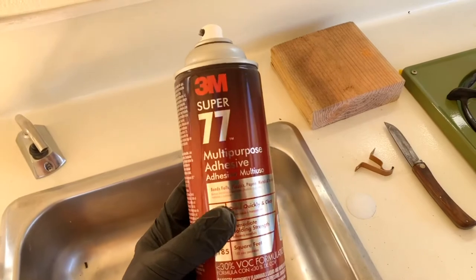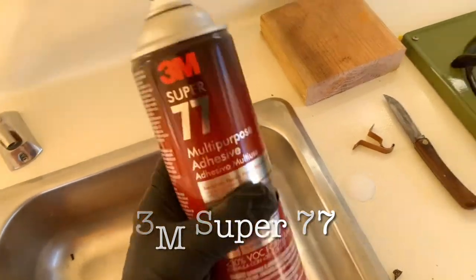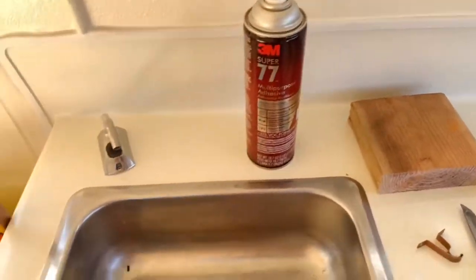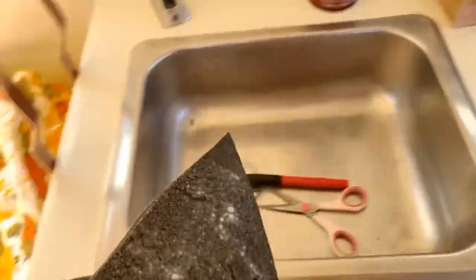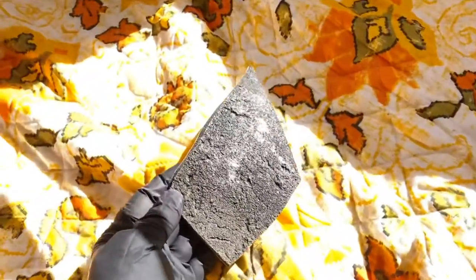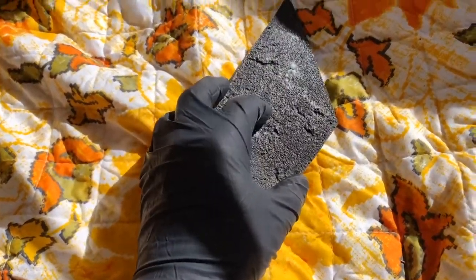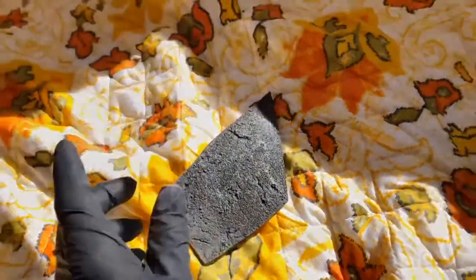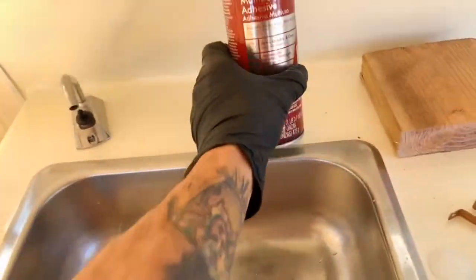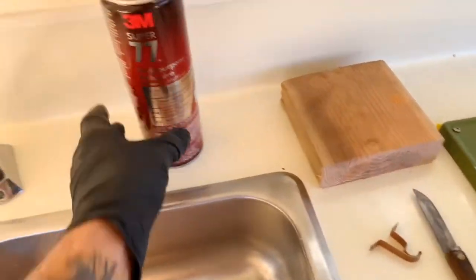I'm going to give this Super 77 a shot. I'm not sure if I used this before in here or not. What I did was get a scrap of elephant skin and put a bunch of that adhesive on it - and it doesn't look like it's hurting the foam or anything. Sometimes it'll dissolve foam, but it's actually not hurting it whatsoever. So I'm going to go ahead and use this Super 77 because this stuff is great. I'm going to paper things off and spray the backside.